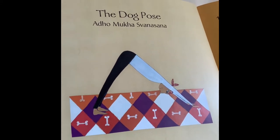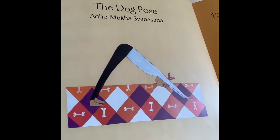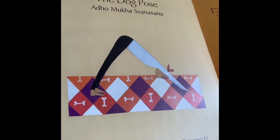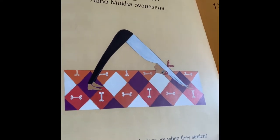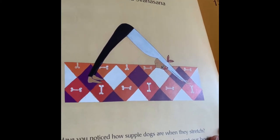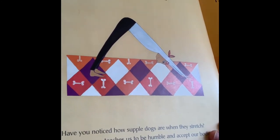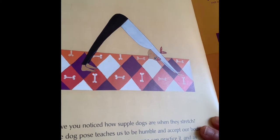Put both hands on the ground and then your feet apart. Lift up your gluteus maximus to make a V-shape. Hang your head down low. Relax the neck, relax the face. Nod yes, nod no — you can wag your tail. Pedal out your feet. You can lift up one leg and then bend it to the side, bring that leg down, then bring the other leg up and bend it to the other side. Deep breath in and out. Do that for two more breaths.